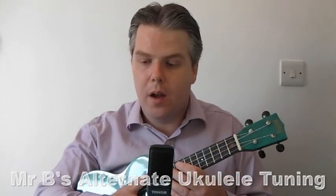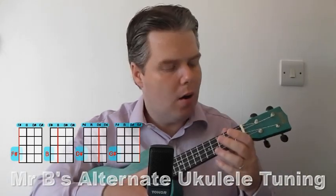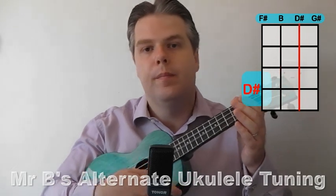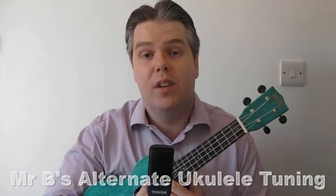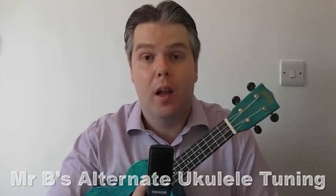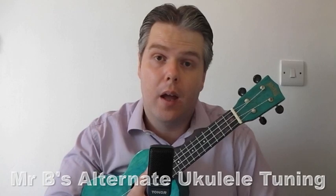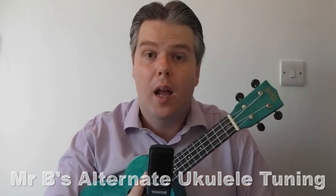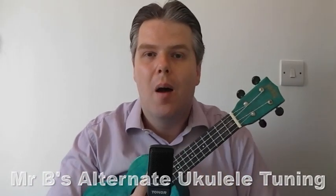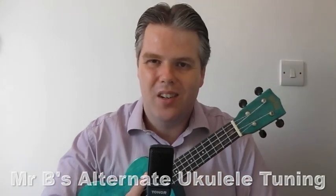Hello and welcome to my alternate ukulele tuning video. In this video I'm going to look at an alternative way of tuning your ukulele, basically down half a tone. This was requested recently in my comments by someone who looked at my recent ukulele tuning video and asked if there was an alternate that might make it a little bit lower. This is a great way of making your ukulele lower in pitch, giving it a deeper, more resonant sound for singing along with.